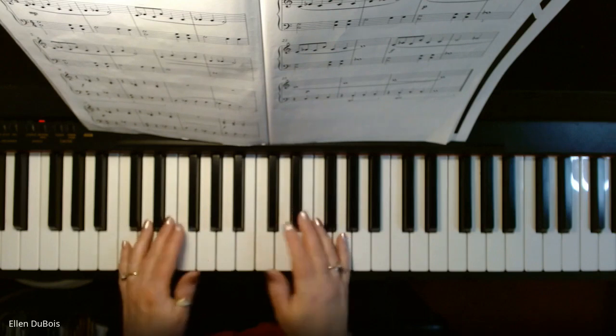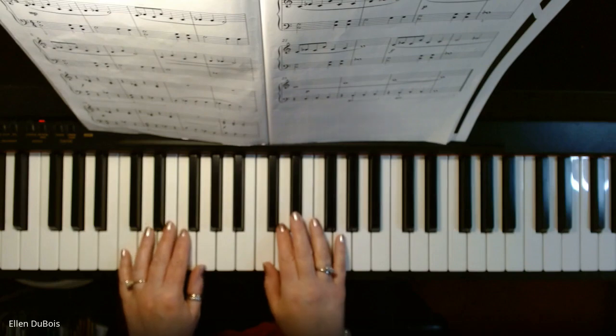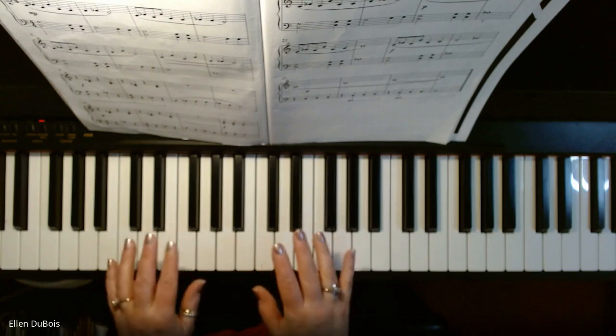Here is where I'm starting — this essentially is C position, but you'll move out of that. Looking at the music, you're not really going to move out of it a whole lot, but just be ready.